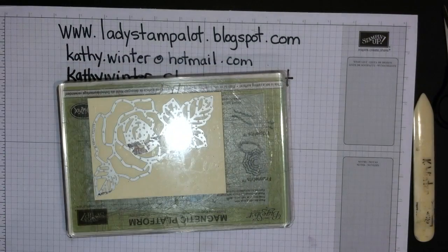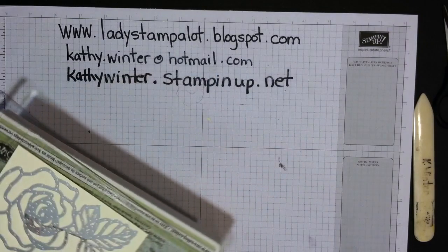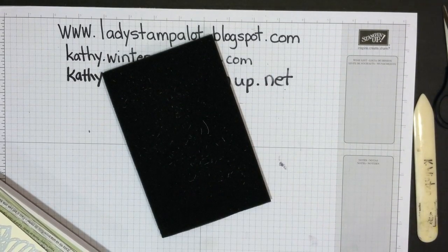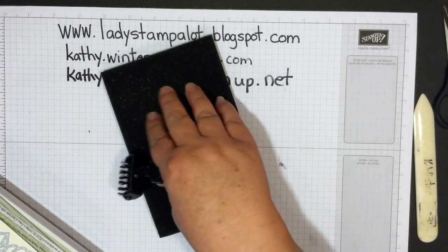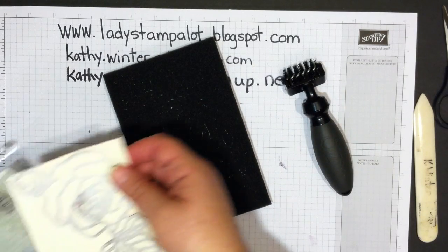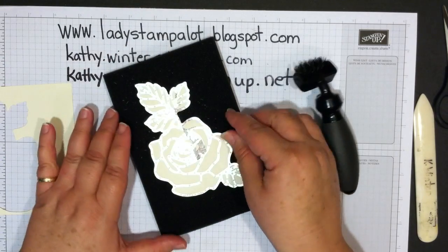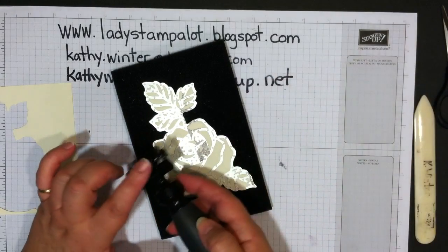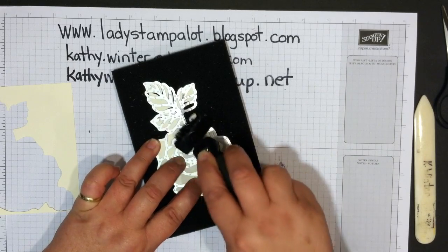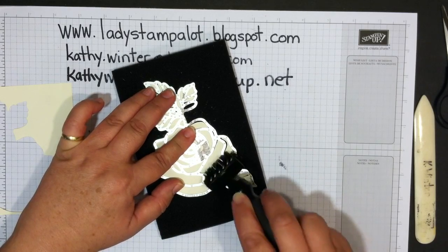I'm going to bring in the Big Shot die brush. When you get the die brush, you'll get this foam with it — that's not packing material, you need that. Take the piece you just cut and lay it over the die. The little bristles rub across the die and poke into the little holes, helping to release all those little cut pieces.